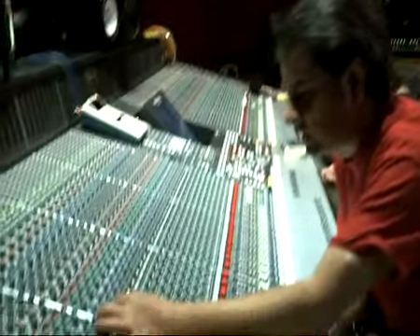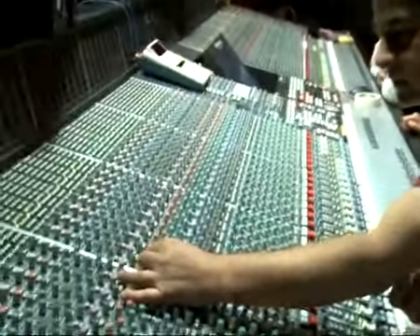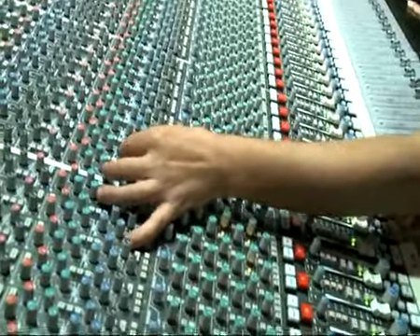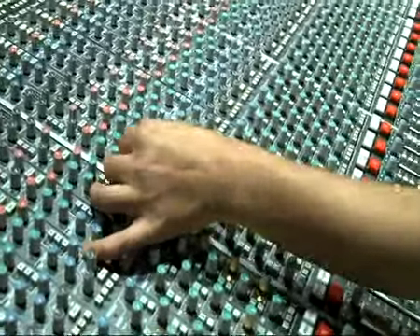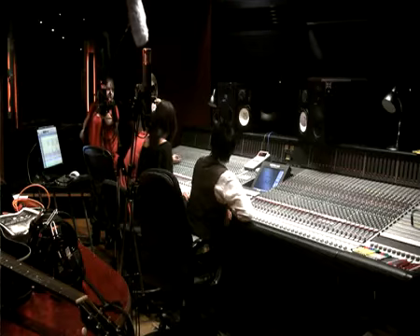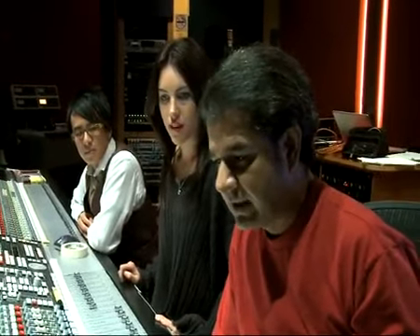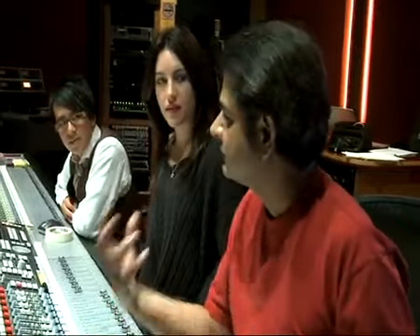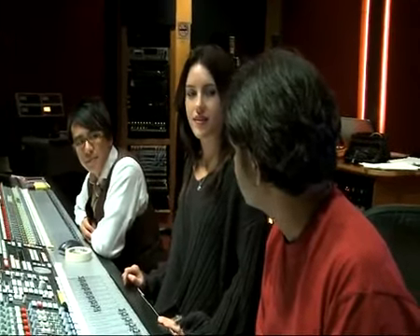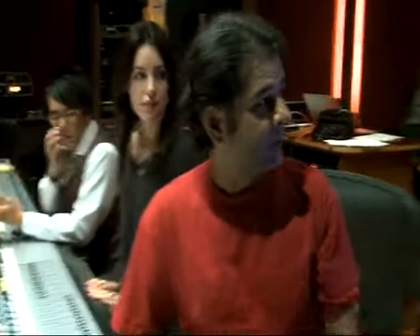We probably want to EQ it — go in and change how you want it. You can mess around with it. So you're messing with mids, highs, and lows. What I do is I keep everything flat. I don't want to mess with the kick drum too much — just keep it simple and get it happening as flat as possible. I used to mess around a lot, but not anymore. It's more about getting the real sound.